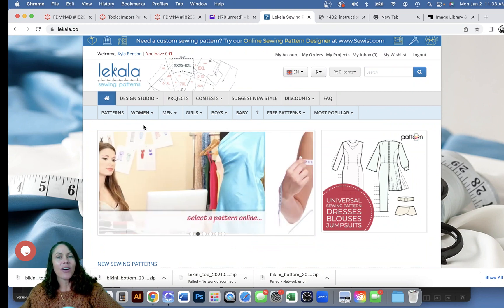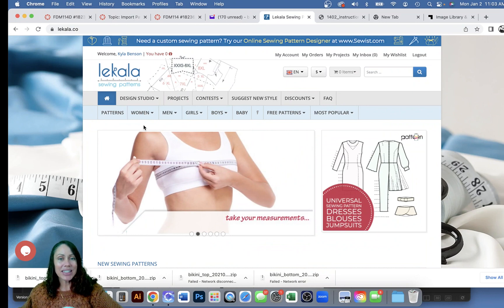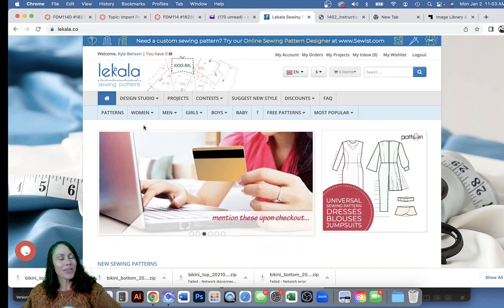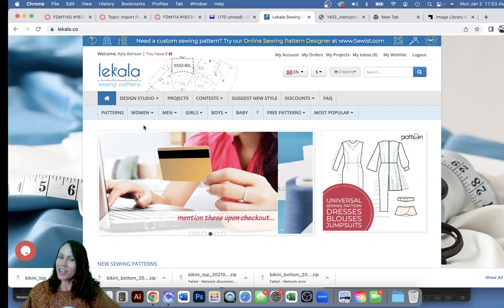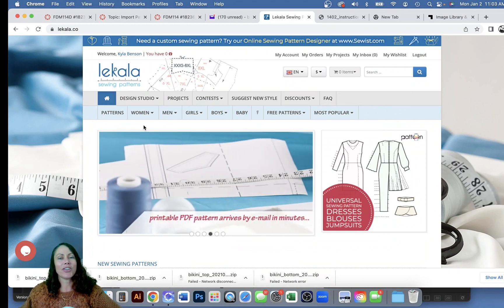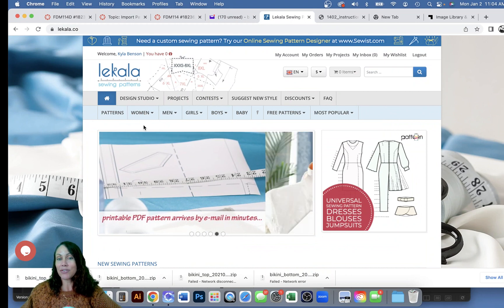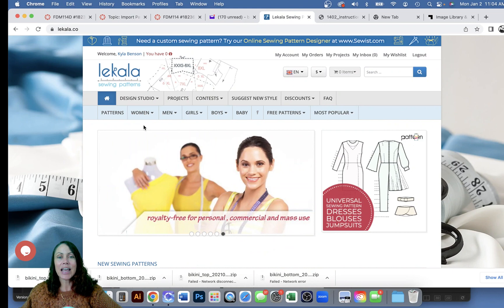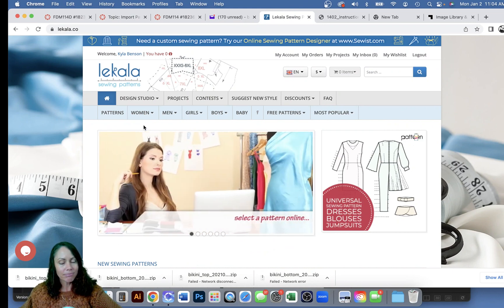Once we have our 2D pattern, we need to figure out how to place those pattern pieces on the avatar. That means we need to import an avatar and make sure it's the correct size for our fit model. Then we need to figure out how to sew those pattern pieces together so we can see what the garment looks like on the avatar.